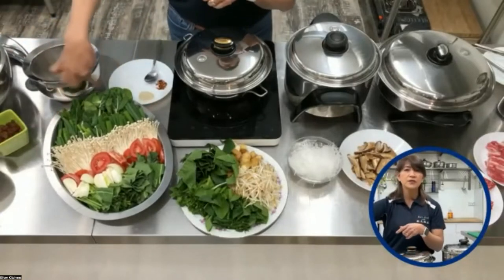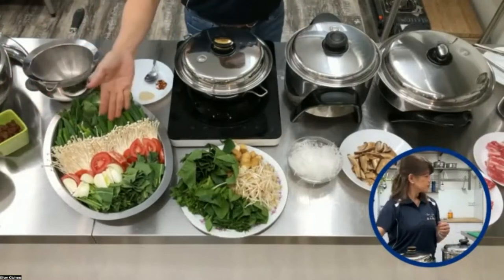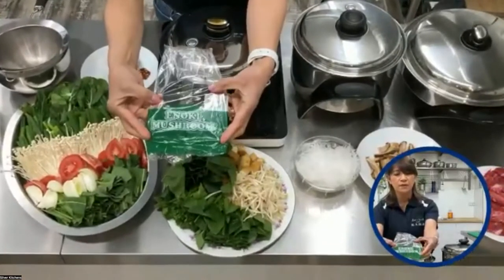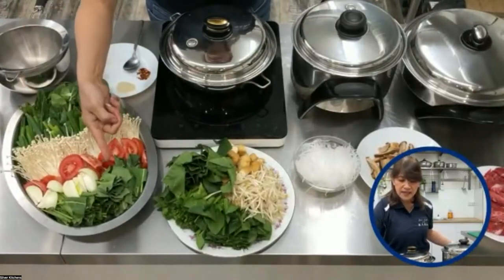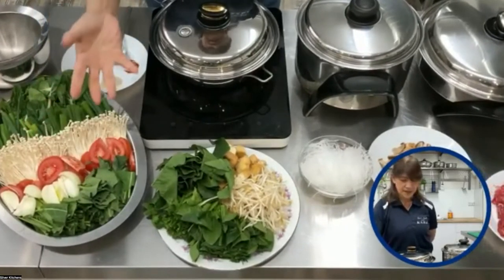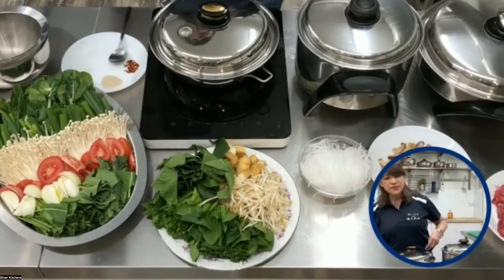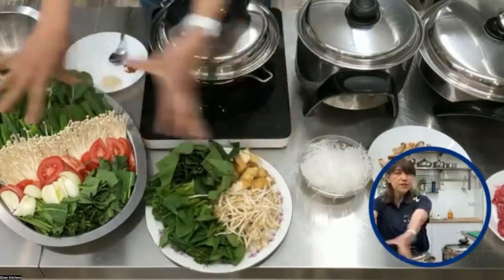I'll start with bok choy. We also have green onions and mushrooms — it's called the enoki mushroom, you can see the packet. I put some tomatoes, there's onions, and this is Chinese greens. We have English spinach as well. You can choose whatever vegetables you want. I also have here tofu, so that's the vegetarian side.